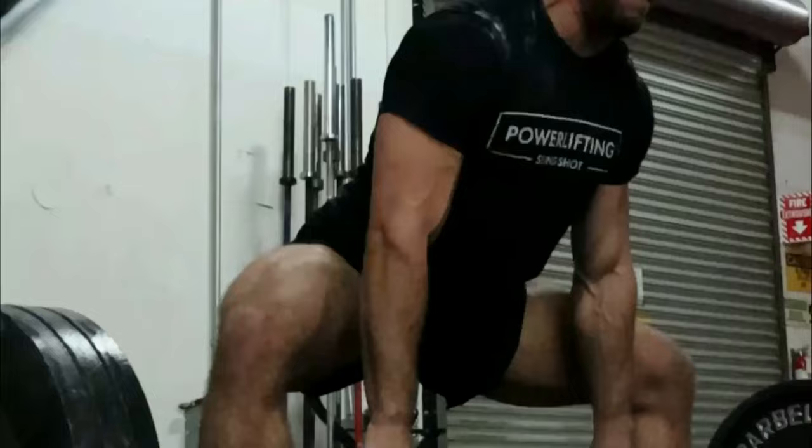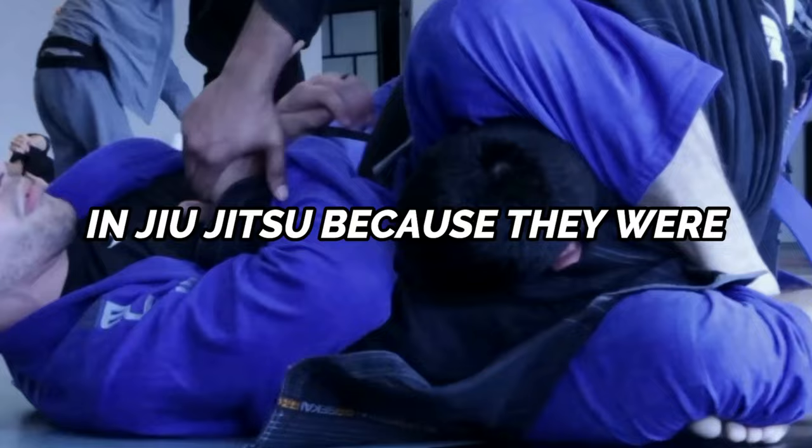The max effort method focuses on using maximal or heavy loads to further develop strength and force production. Improving your max level of strength has positive benefits in all other areas of your athleticism. Nobody ever lost a match in Jiu-Jitsu because they were too strong, and no one ever got injured because they were too strong. When your base level of strength increases, you'll be more efficient in all of your movements on the mat, apply more force into every submission, every sweep, every takedown, and every guard pass — all while decreasing your risk of injury.